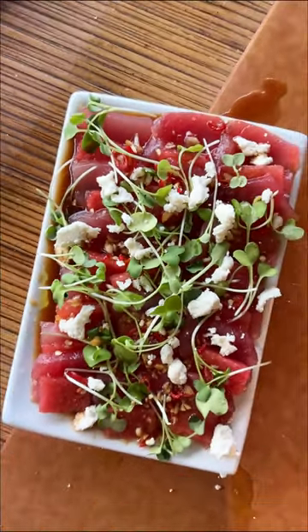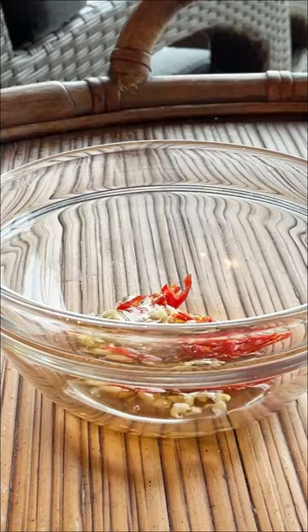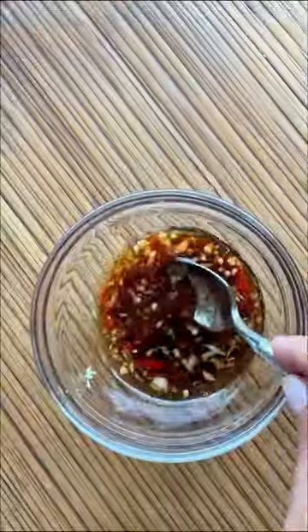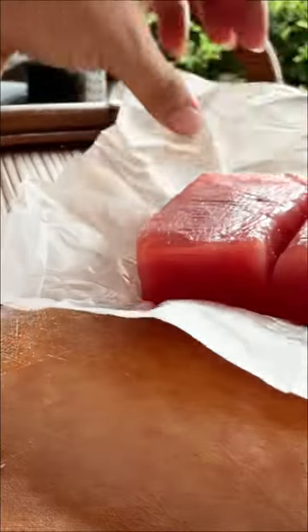If you can get your hands on some sashimi or sushi grade tuna, you have to make this watermelon and tuna sashimi. I'm going to start off by making a quick sauce — it's just garlic, Thai chili, a little bit of ponzu, and some toasted sesame oil.